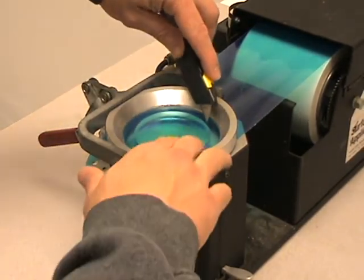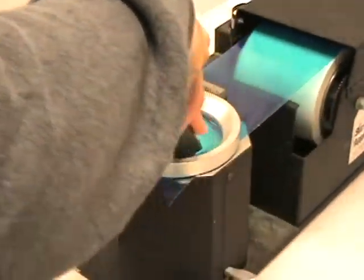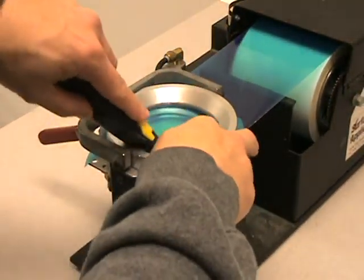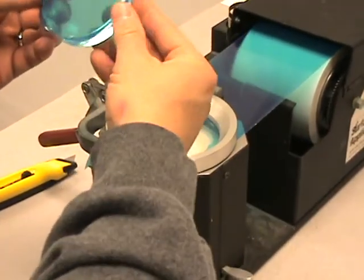So we will go ahead, take our blade and go around the very outside edge, trying to keep to the very edge of the lens if possible. Then we will go ahead and remove the lens.